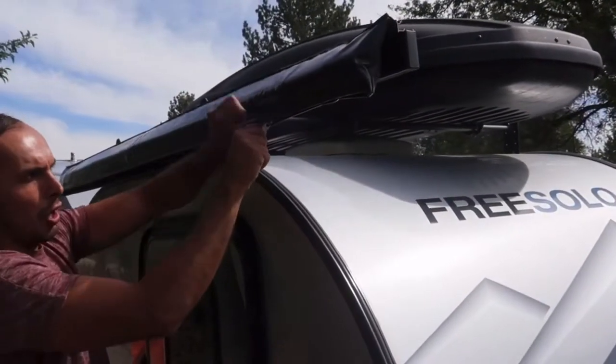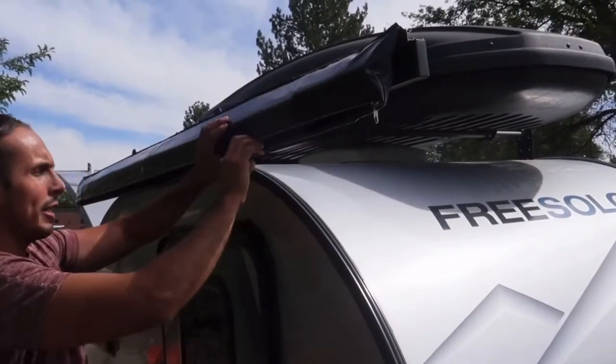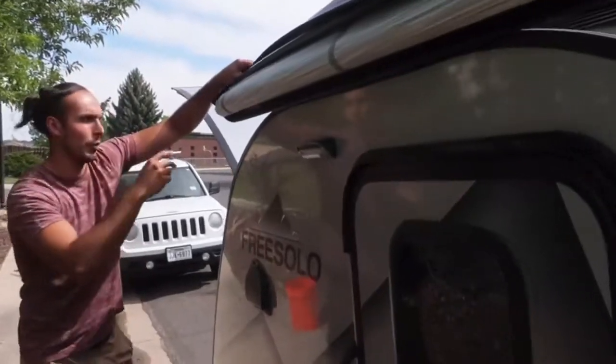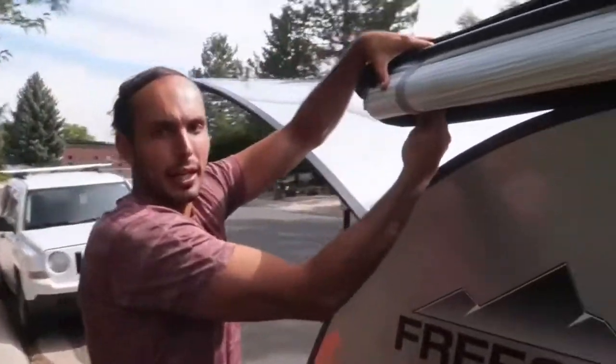From this position, once it's open, you're going to see that you have access to the Thule awning. You need two people for this ideally. You're going to start unstrapping these straps. So Ricardo on that side is going to start unstrapping it.